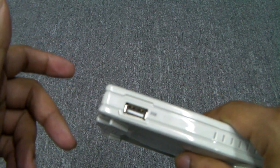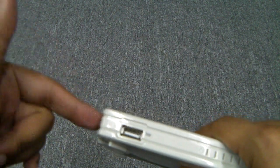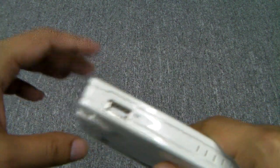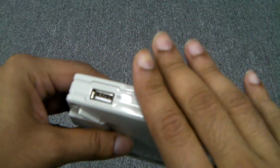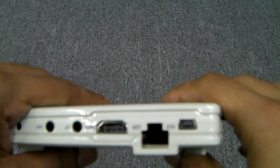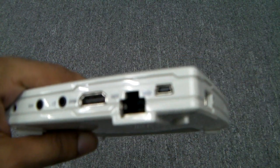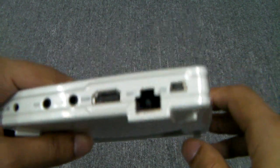We tried some branded Wi-Fi dongles and they didn't work with this. We did have two generic ones and one of them did work. So using Wi-Fi dongles that aren't sold specifically to be used with this can be a bit of a hit or a miss. You're going to have to take into consideration how you want to network the streaming part of this player — maybe LAN or maybe Wi-Fi.